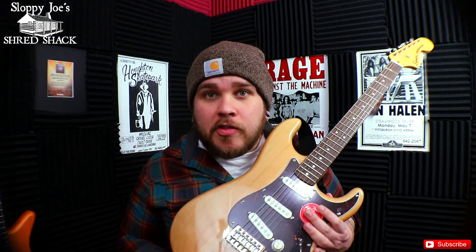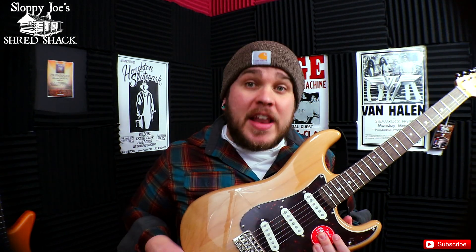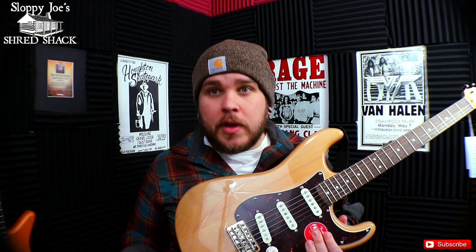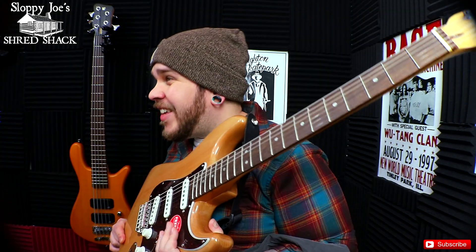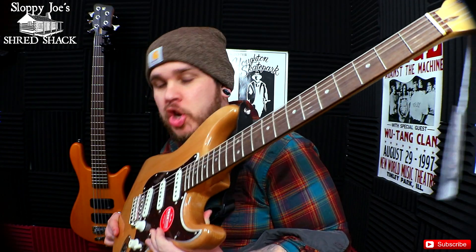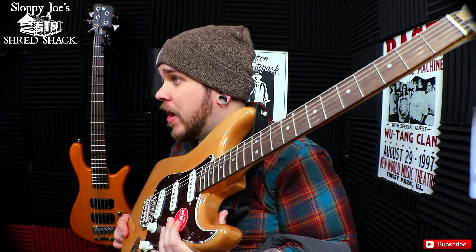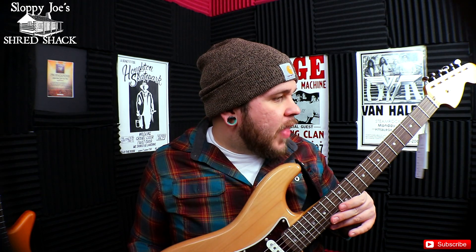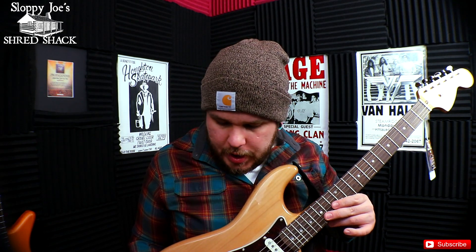If you're looking to buy a Strat but you don't want to make the big Fender commitment and you're looking in the sub-$400 price range, this would be a really good choice. It sounds like a Strat, it plays like a Strat, and it has the big cool CBS headstock. Squire has come a really long way over the last few years, for sure.